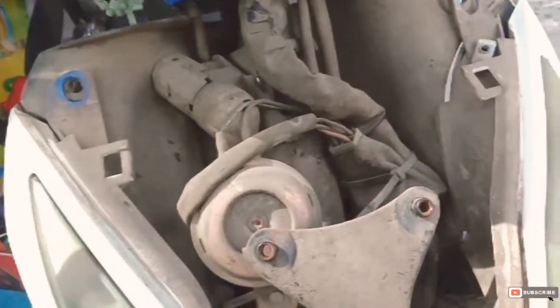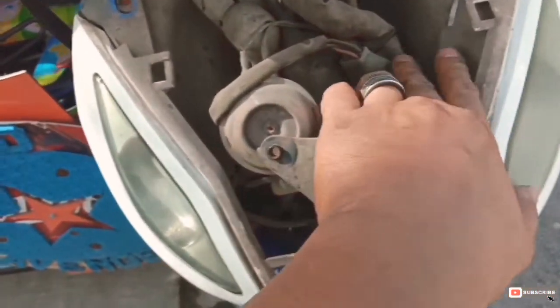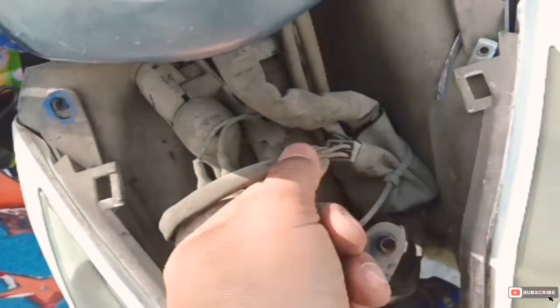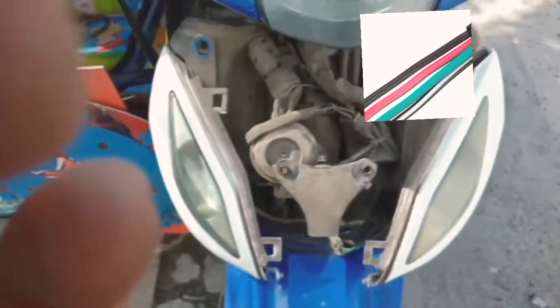Ka-open na. Dyan tayo maglalagay ng wiring papunta sa sidecar. Ito yung ignition switch. Ilalagay doon lang sa screen yung kulay kasi medyo malabo dyan.